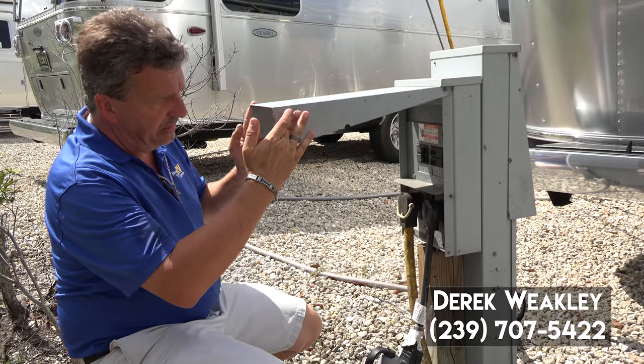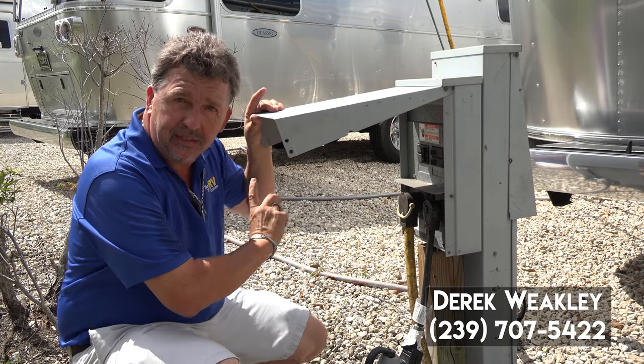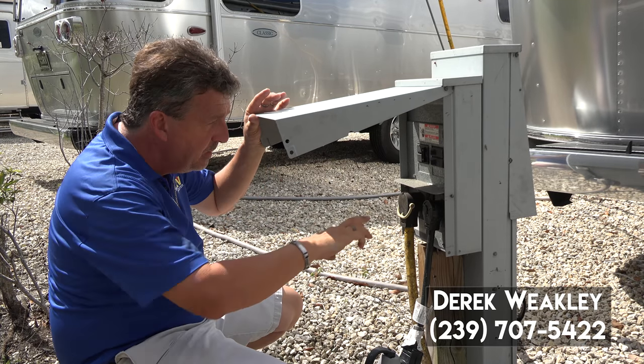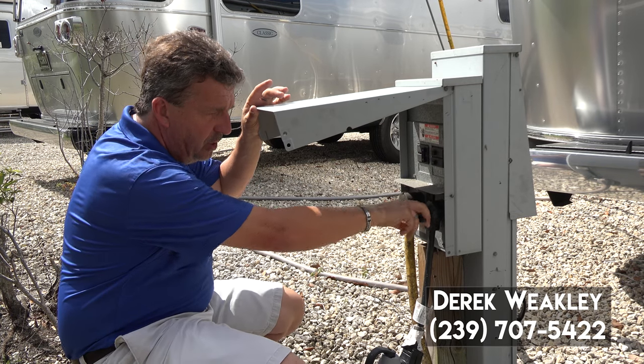Okay, we're back at the power panel — we're getting ready to leave. What we're going to do is, we've already shut the air conditioner off inside, so we're not just taking a running air conditioner and pulling the power from it. We're going to shut the breaker off and make sure everything's off.